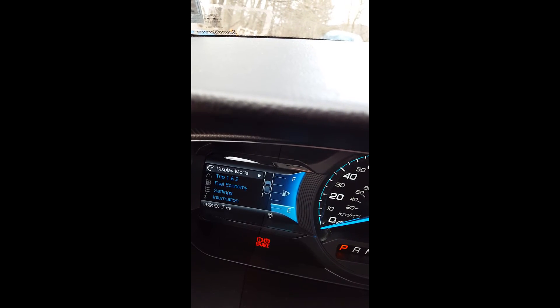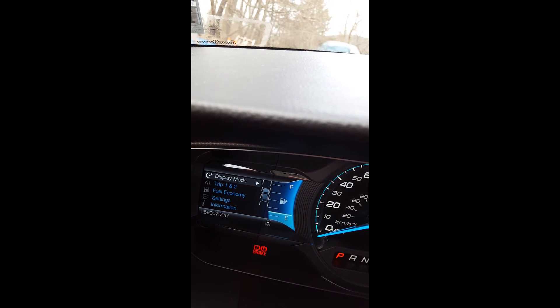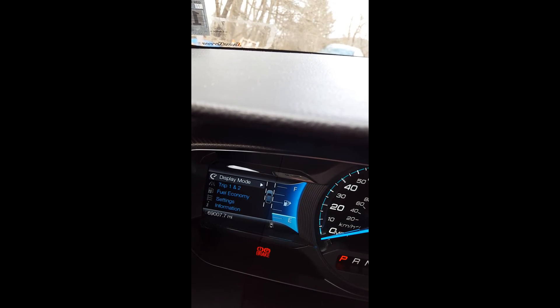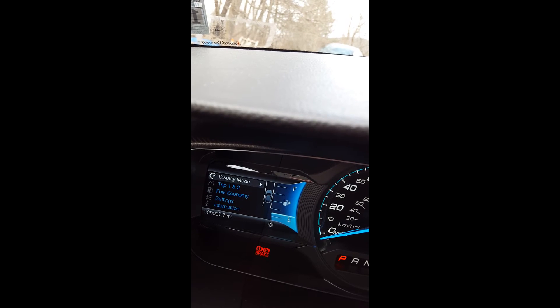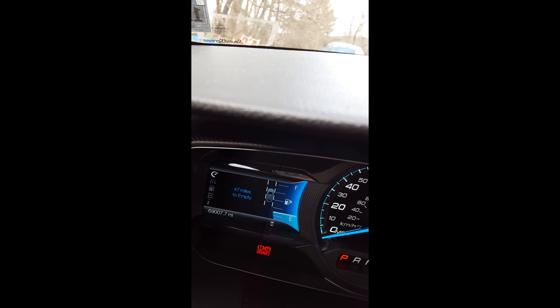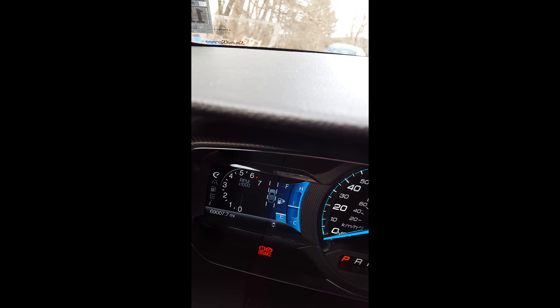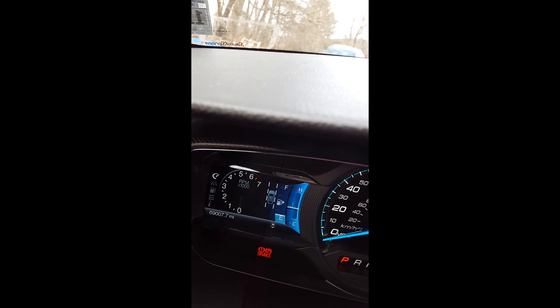In this file I also enabled the lane assist — if you want to know more about that, you can take a look at my other solutions on fordretrofit.com. But if we go into display mode again, we have the RPM, then we have the RPM with the heating temperature,